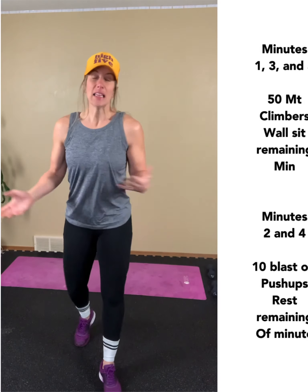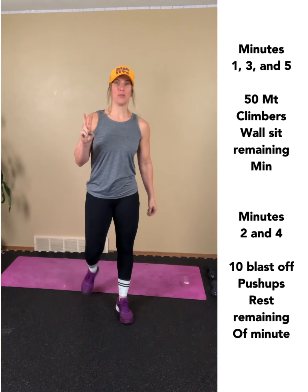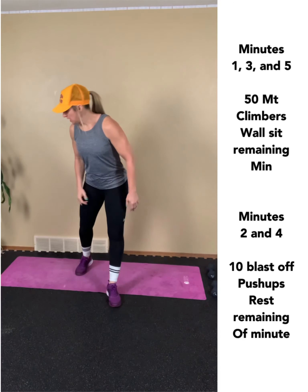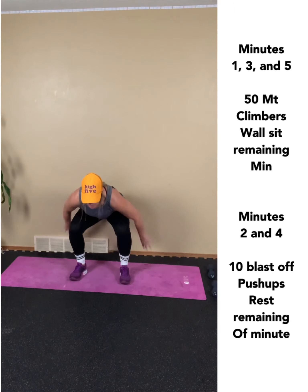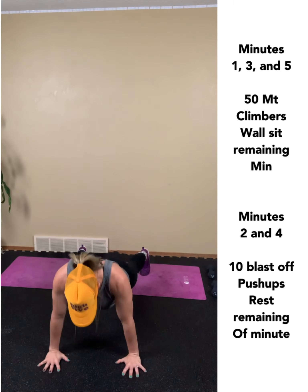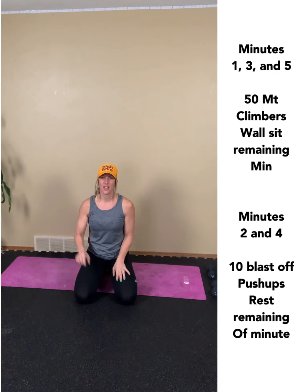Number five: like I said at the beginning, you can add a second five-minute push if you want because you'll have some time. Your five-minute push alternates between two different things. You do 50 mountain climbers — each leg counts as one — and when you get your 50, you pop into a wall sit for the remainder of the minute. Minute two is 10 blast-off push-ups, then you rest the remainder. Keep your feet planted, make your way into push-up position. Minute three is mountain climbers and wall sit, four is 10 blast-offs, and five is mountain climbers.